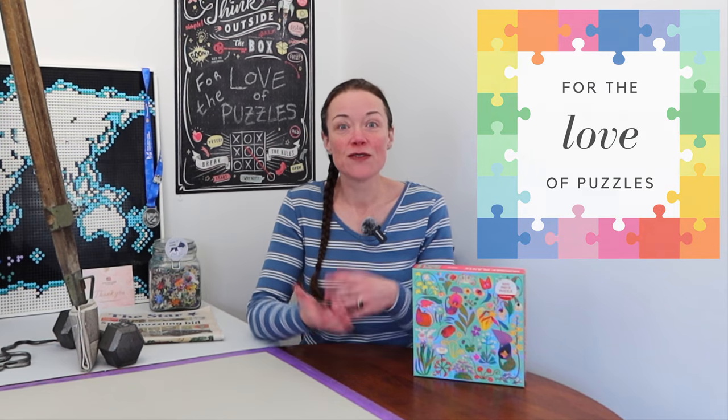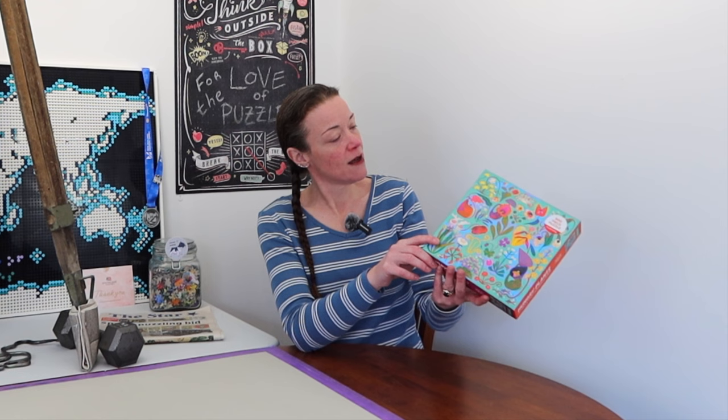Kia ora from New Zealand everyone. I'm Donna Louise and welcome to my YouTube channel, For the Love of Puzzles. Today we're doing another new-to-me brand: Mud Puppy. I've not done one of their jigsaw puzzles before. It comes in this cute little box — very small box — 500 pieces. This one's called Hungry Plants: Fly Traps and Other Carnivorous Plants.